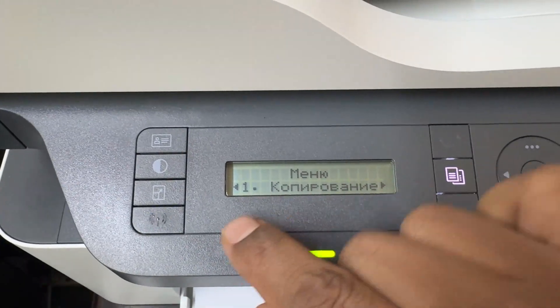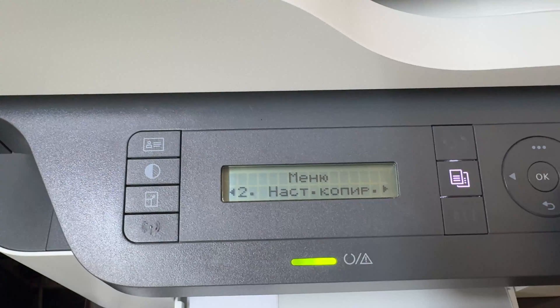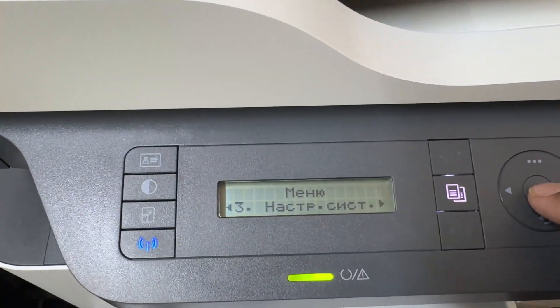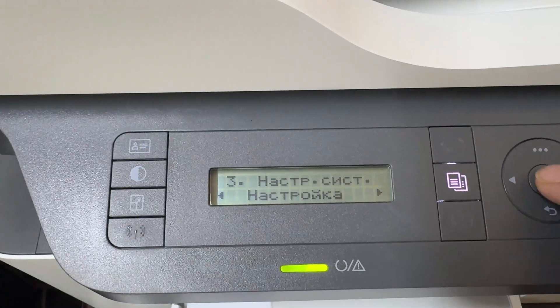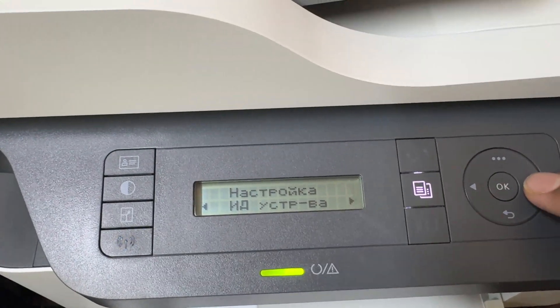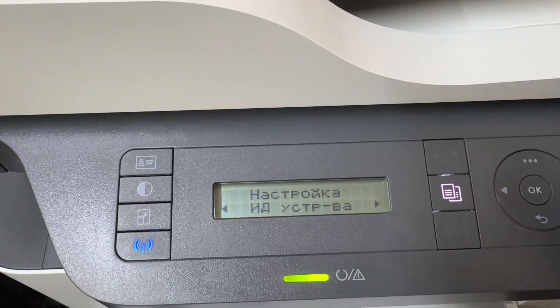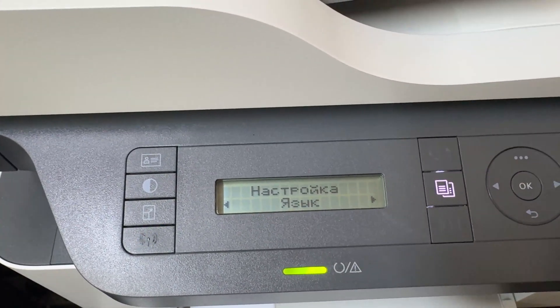From the menu, you need to go to number three. This is number one, two, three — click on number three. Then click the OK button. From number three, click OK, then click OK again. From here, press the right arrow four times: one, two, three, four. Then click OK again.